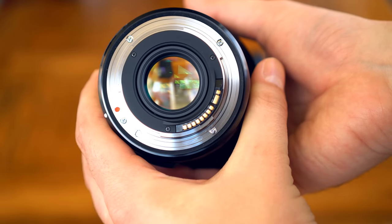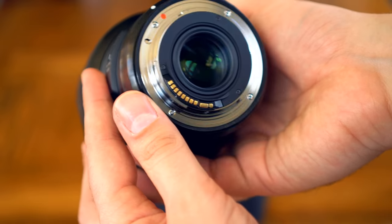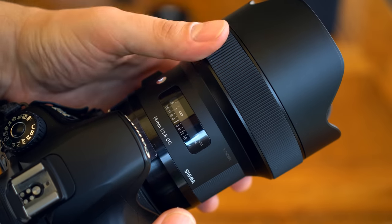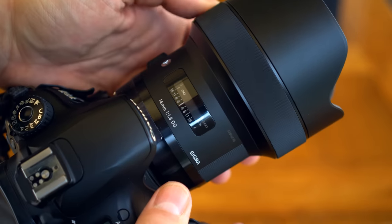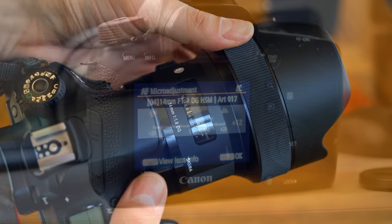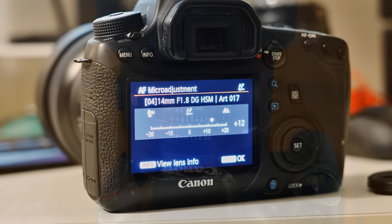The whole lens is based on a metal lens mount with a weather sealing gasket around the edge, giving you a little extra protection from dust and moisture ingress. Apart from the auto/manual focus switch, the only control is the wide, rubberized focus ring, which turns very smoothly and precisely, and can be adjusted whether or not you're in auto or manual focus mode. The copy I tested had some weird focus issues — it was poorly calibrated. To focus to infinity, you actually had to focus at the 1m point on the scale, and on my Canon 6D I needed a focus calibration of plus 12 in the settings. But once I'd done that, the lens focused consistently and accurately.